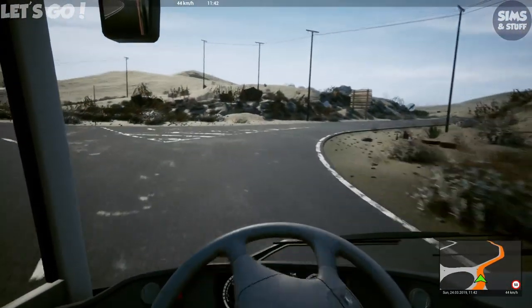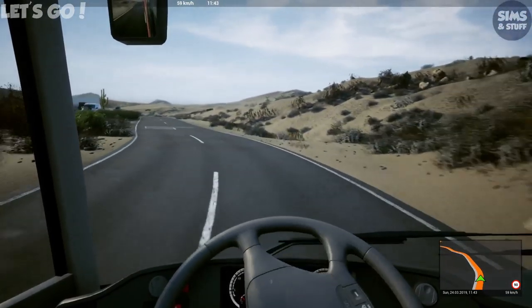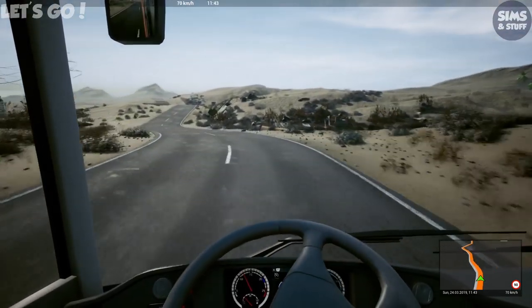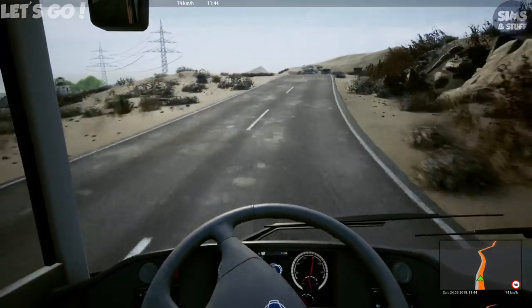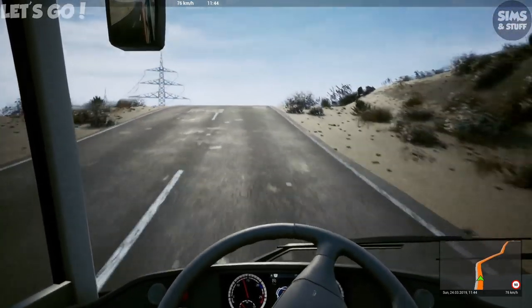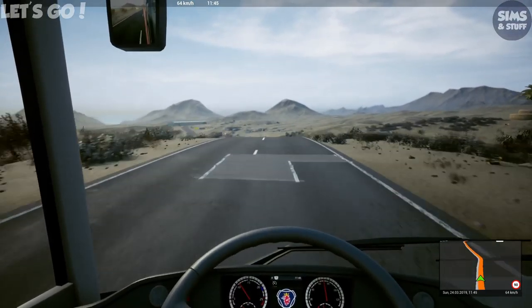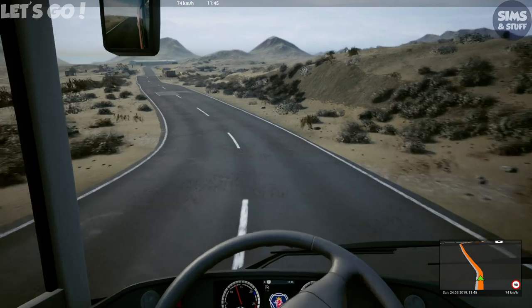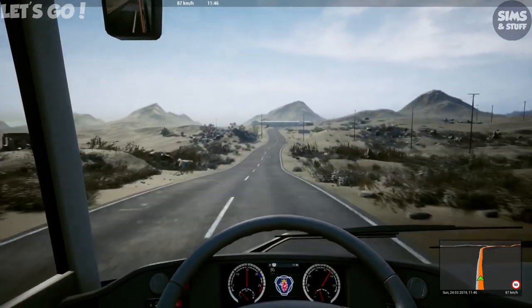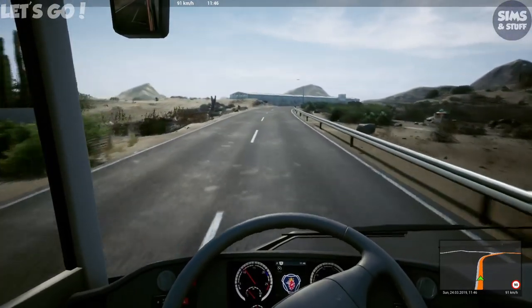Maybe more so Fernbus talk, but I'd also love it that if you're doing a job in Fernbus — say you're taking the Scania down to Paris — you do the job, drop your passengers off, then you've got to decide whether you leave the coach at the bus station or drive it to the depot in Paris. Next time you load the game, that coach is there in Paris. If you want to drive it, you've got to drive it from Paris, or get one of your drivers to bring it. Your coaches would then be dotted all around the map — I think that would be great.